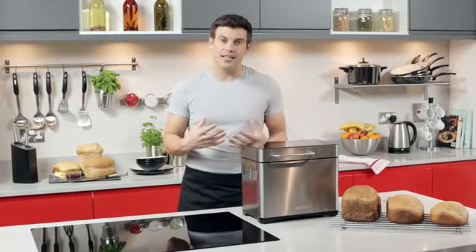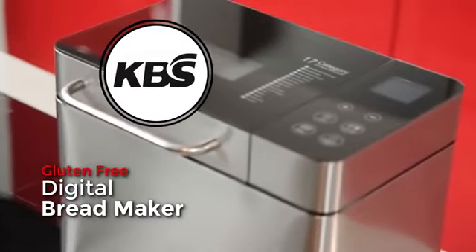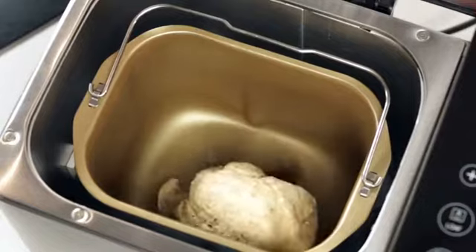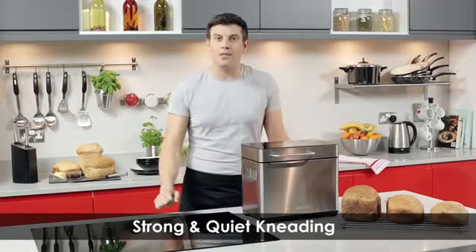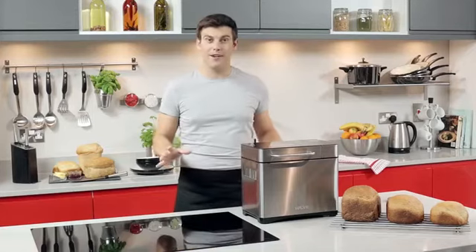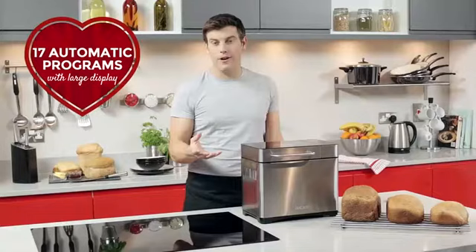Nothing beats the delicious taste of homemade bread, and with the Tower Digital Bread Maker you get perfect results every time. All the mixing, proving, and baking takes place in this easy-to-control unit — all without the preservatives that you'd normally find in store-bought loaves. There's something for everyone with 17 automatic programs, including a gluten-free option.